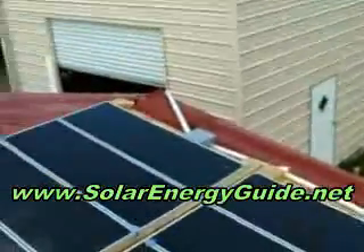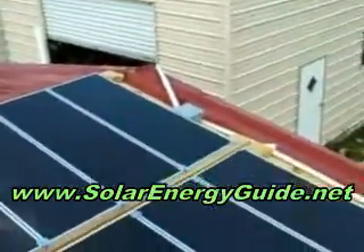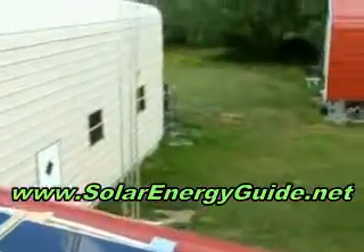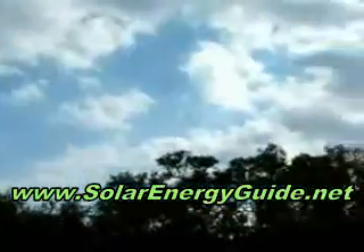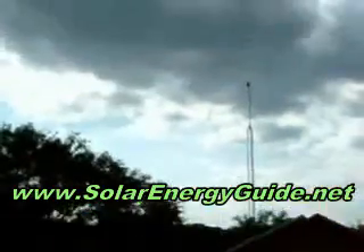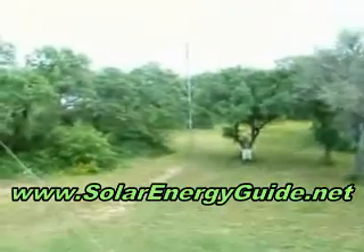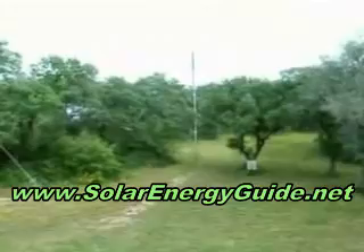I'll go downstairs and show you how it's all working. We don't have a whole lot of sun today — as you can see, there's not much shadow. It is overcast, and that's kind of diluting the output of the solar panels. Things are working out good so far. Enjoying spring here in Texas.